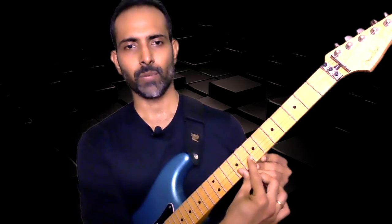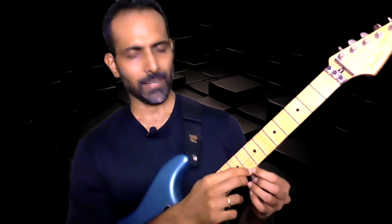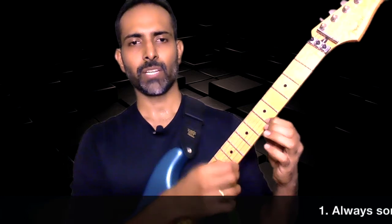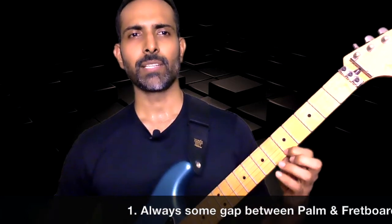The fourth thing is where will you place your finger, because the region of a fret is quite big for your fingers. You can be anywhere on a particular fret. It is always best to place it right behind the fret wire of the fret that you are going to play. These perpendicular things on the fretboard are known as fret wires. So if I'm going to play the fifth fret, I'll be placing my finger right behind the fret wire of the fifth fret. This is more like shortening the distance of the string by pressing down on it, and that will ensure that you always get a clean note.